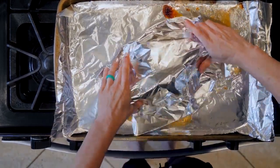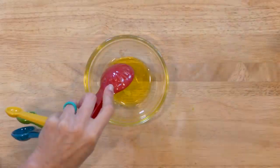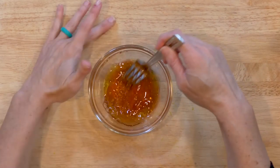Remove from the oven and cover with foil. Let the turkey rest for 10 minutes. While the turkey is resting, whisk together the red wine vinegar and 1 tablespoon olive oil, plus a pinch of salt and pepper.